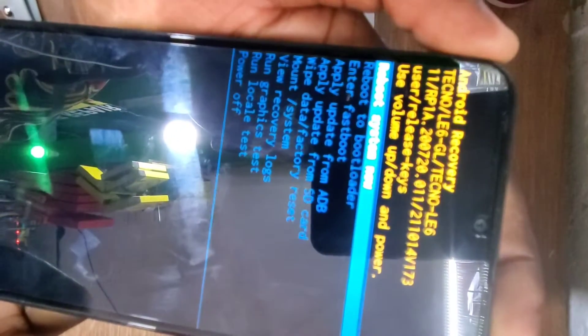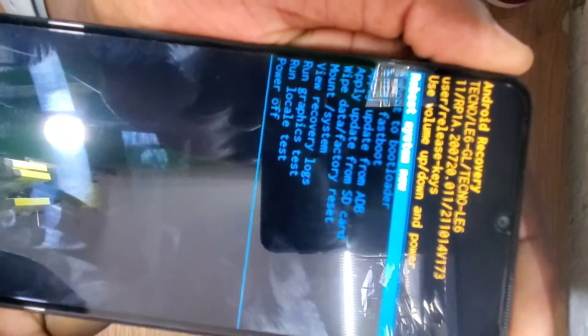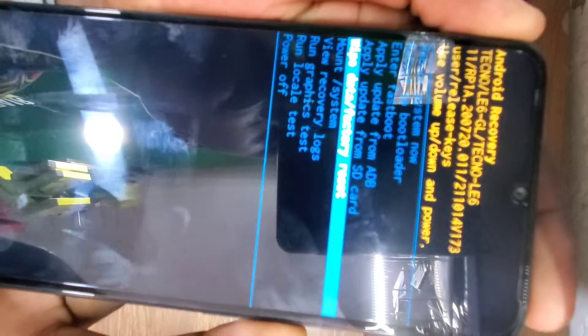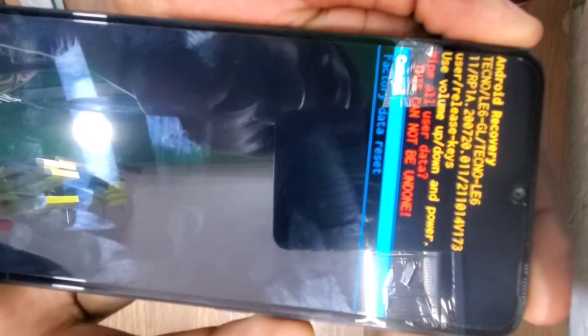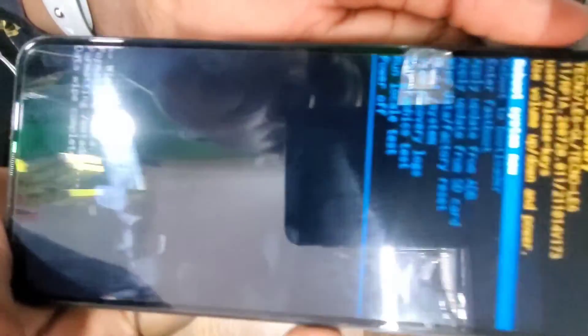Use the volume down or volume up button to scroll down or up, and the power button to confirm your selection. Scroll down to 'Wipe Data / Factory Reset' and press the power button to format the phone.